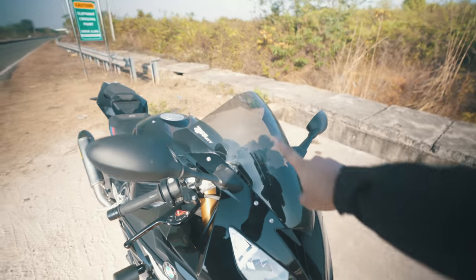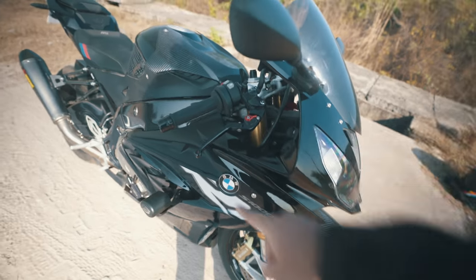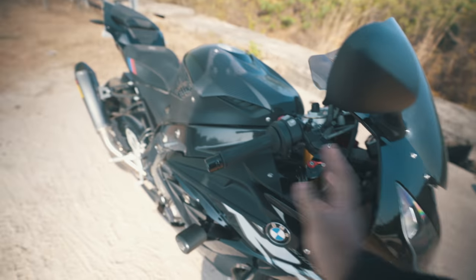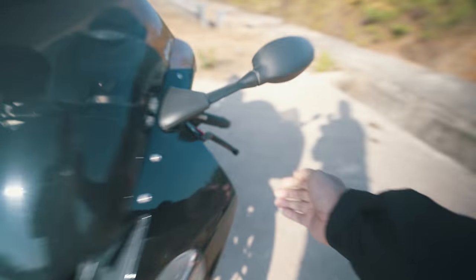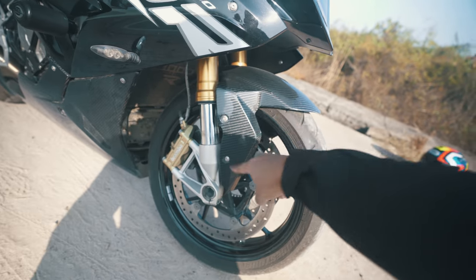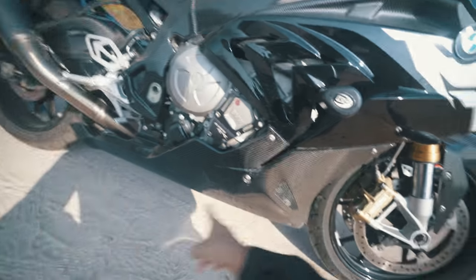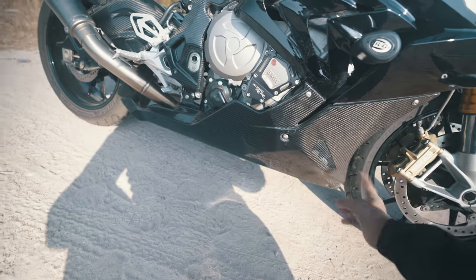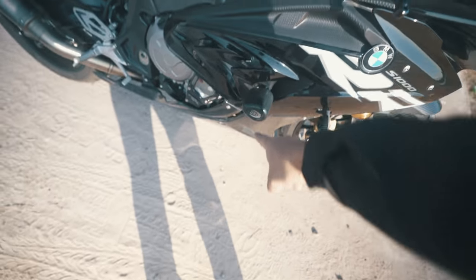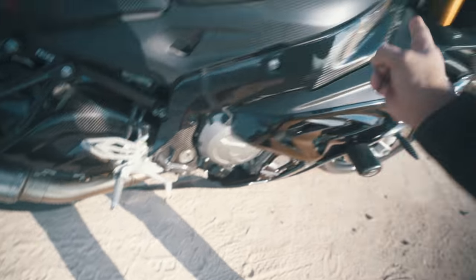The first part is the Zero Gravity double bubble windscreen. The second is the Evotech levers — nice levers on both ends, and those are the folding ones so I can just fold them. Then we have the Ilmberger mudguard complete set. Then we have the huge — maybe the biggest carbon fiber part on the S1000RR — the complete belly pan from Ilmberger. Also the RNG aero frame sliders and the Ilmberger frame covers on both sides.